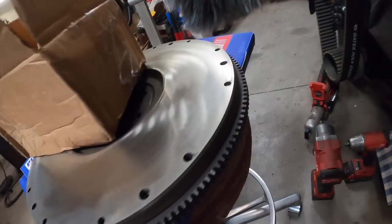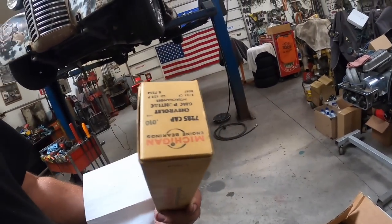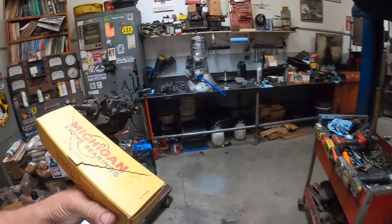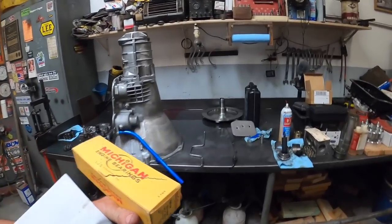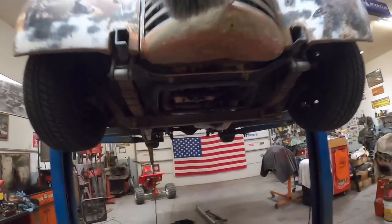Back on the old '40. Parts are showing up. We've got the flywheel ring gear on — looks good. This is a factory original, old-school set of Michigan bearings for this 348. You just can't buy quality stuff like this anymore. So we're going to get those rod bearings put in and put this thing back together.